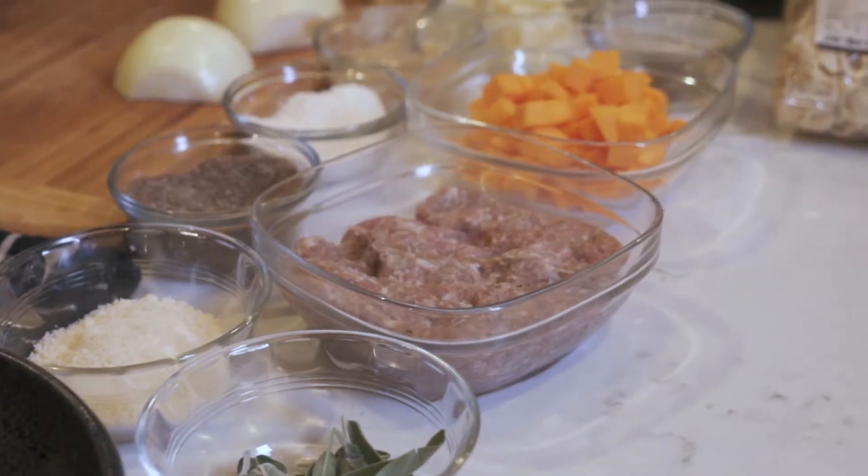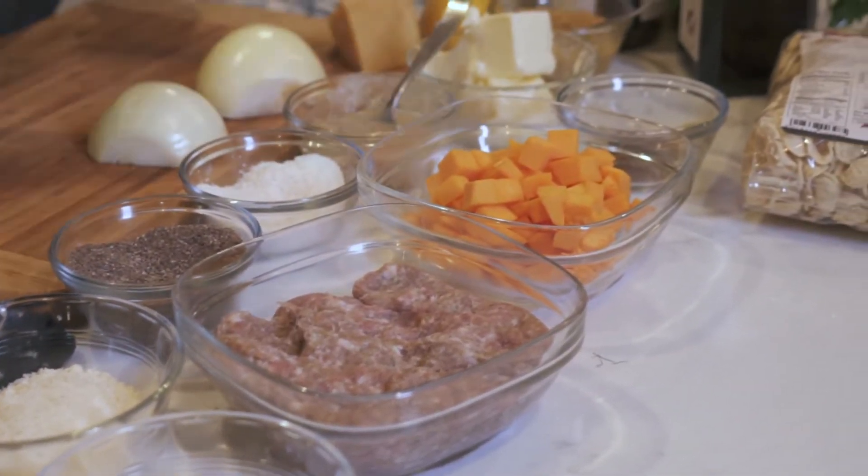Fall time is a great time for comfortable pastas. Today we're making a pasta with butternut squash, Italian sausage, sage, fresh herbs, and a cream base — orecchiette pasta, which means 'little ears' in Italian.